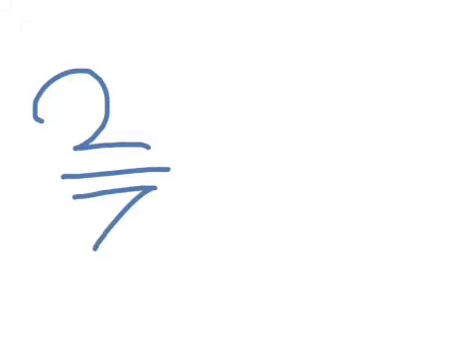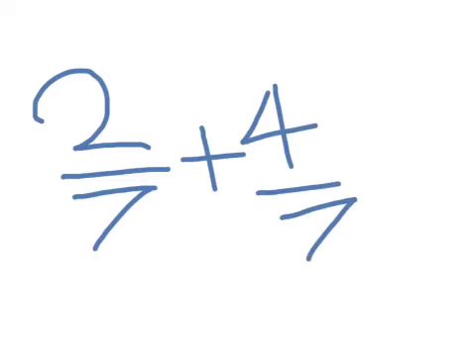Hello. I'm going to do a fraction: 2/7 plus 4/7. And 2 plus 4 equals 6, which would be 6/7. And that's what it is.